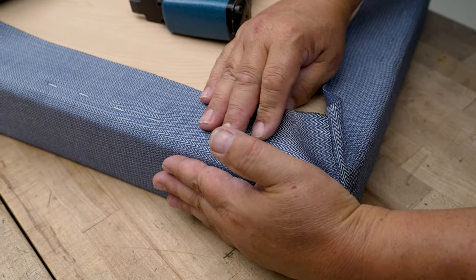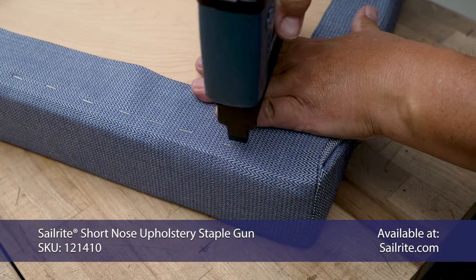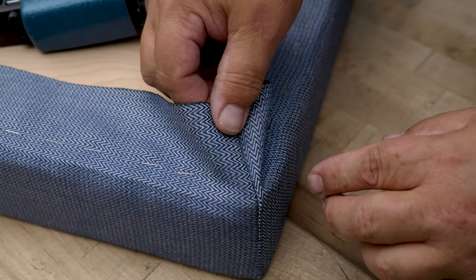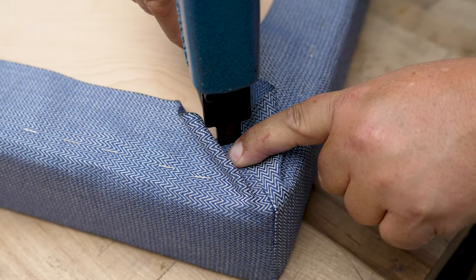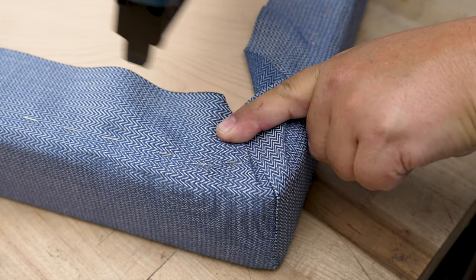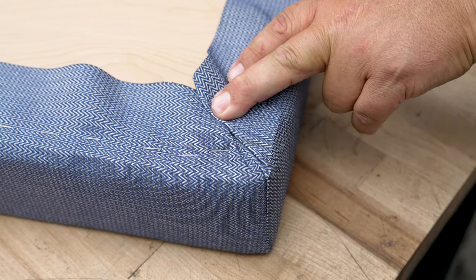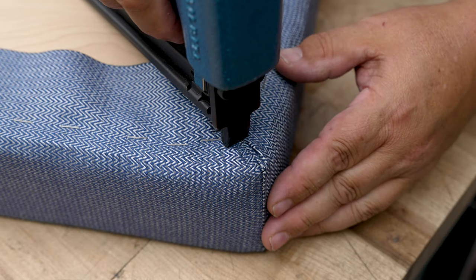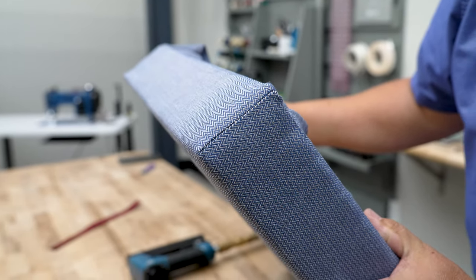Once all four sides are secured, work towards the corner, stapling in that direction all the way. To finish a corner, lay down the center and put a staple there, then fold one side almost to the center line — which creates a small wrinkle — then fold the other side almost to the center, pull it taut, and put a staple there. Make sure you don't have any pulled fabric, secure it well, and make sure you staple into your board — not off your board. Do that to all four corners. Then go around the perimeter and cut off the excess fabric. If you notice any loose spots you can go back with the stapler to fill in between.